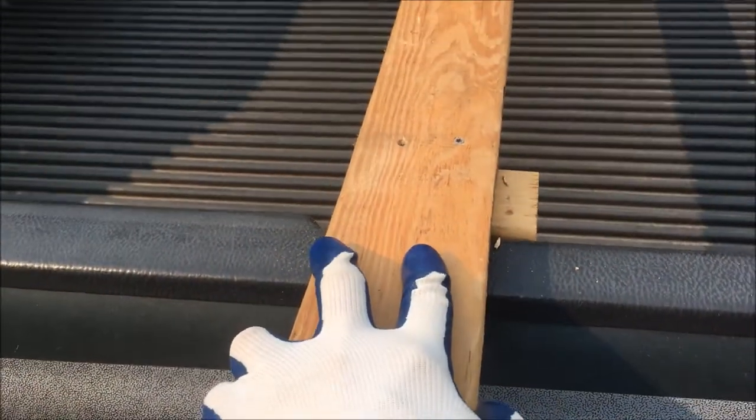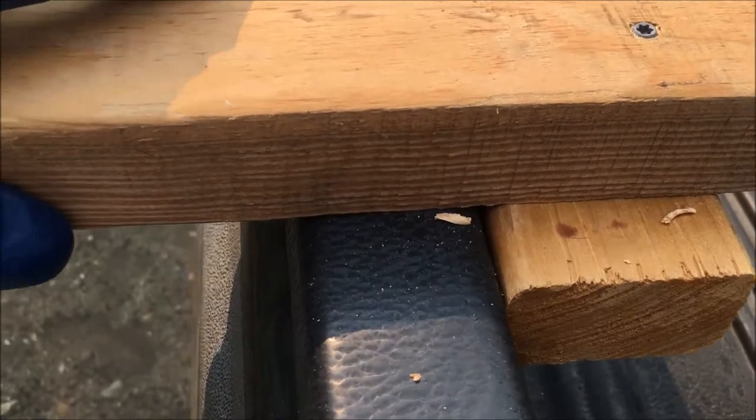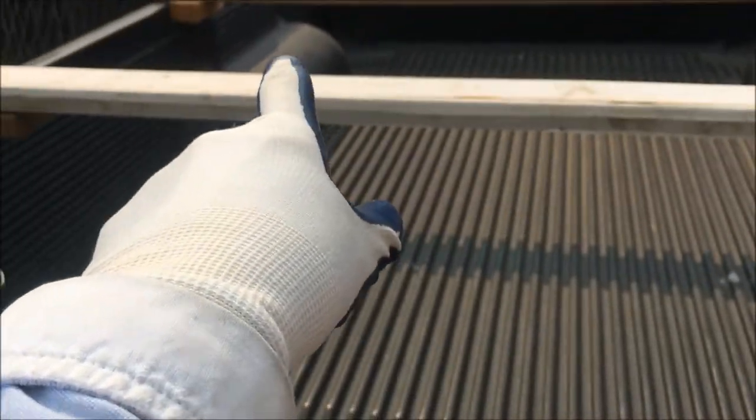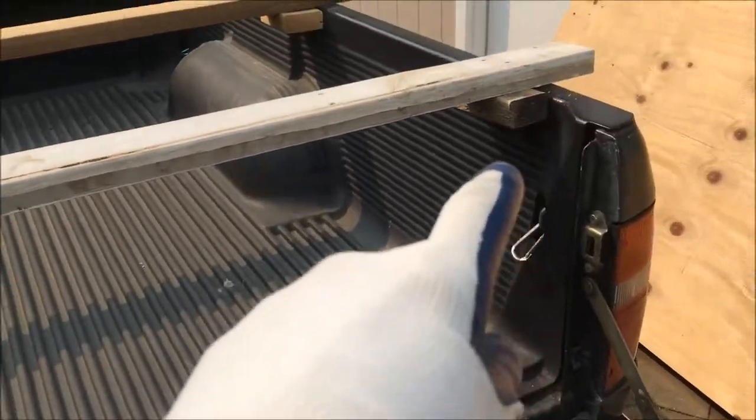So look how tight this is, y'all, with those cleats in. This is the movement with those cleats in — none. The 2x2 and the 2x4s are cleated now, all along there and all along here.